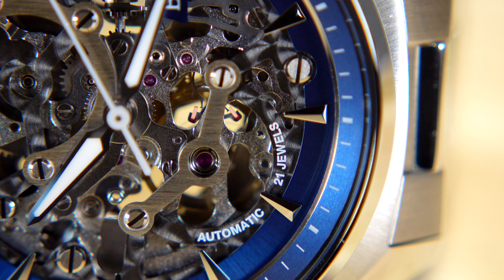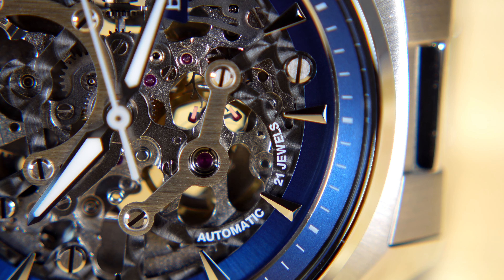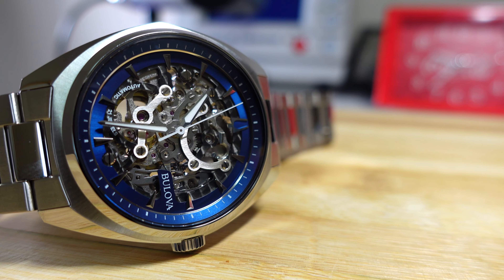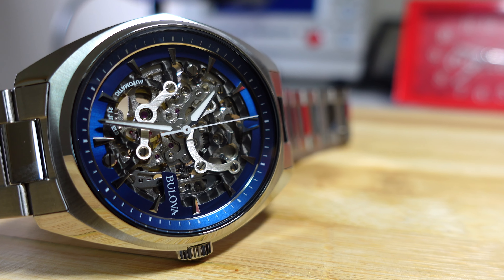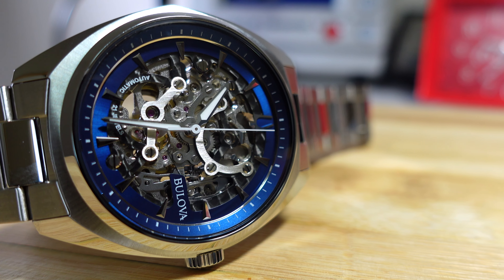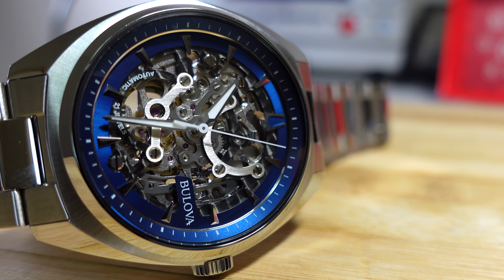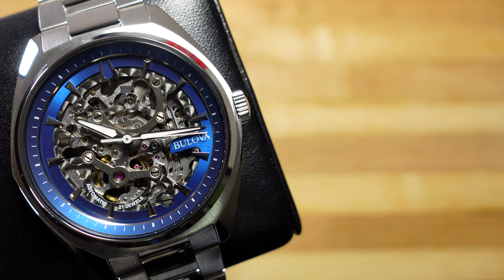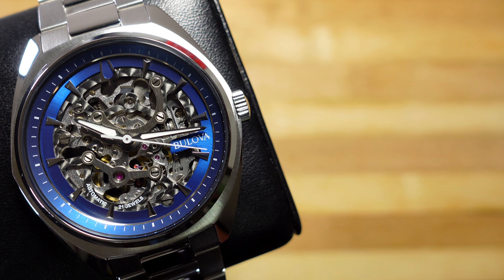It's at this point that my comparison with the R34 GTR falls completely flat, because we're going to talk specs. The R34 GTR in the automotive world when it came out was a spec monster, punching way above its weight in terms of performance. I can't say the same about the Bulova, at least not on paper.